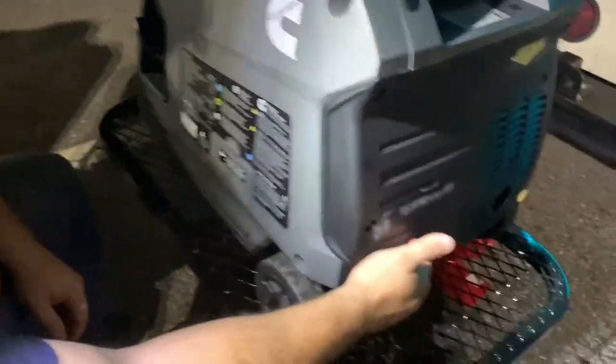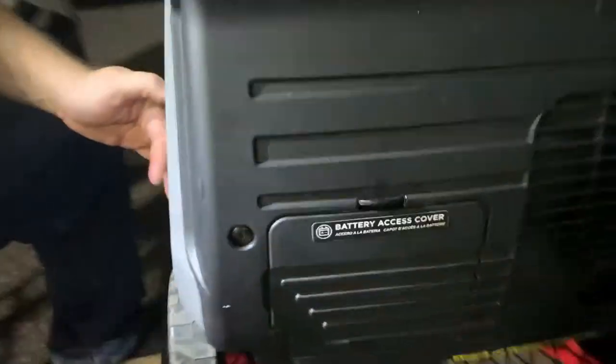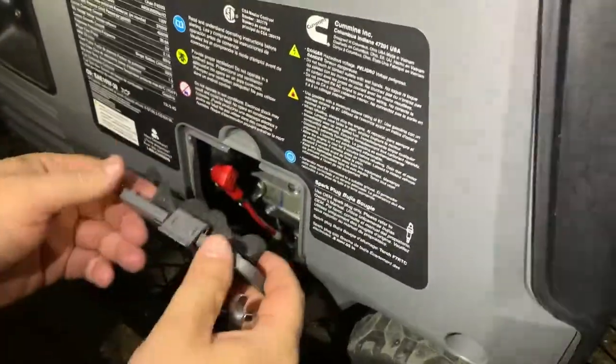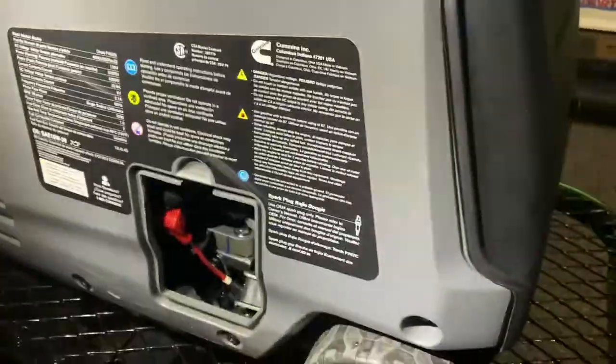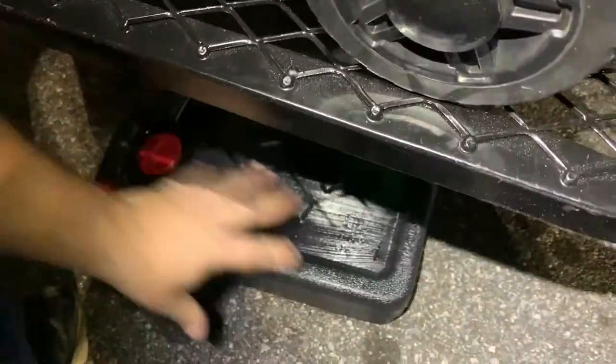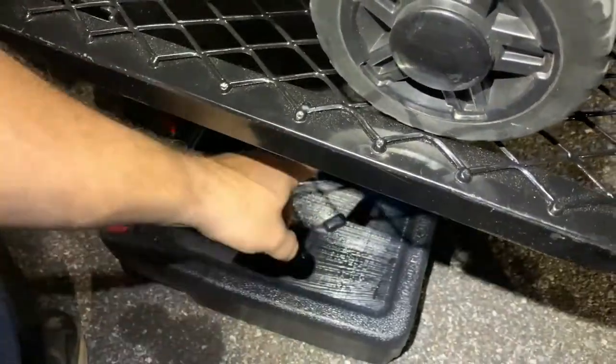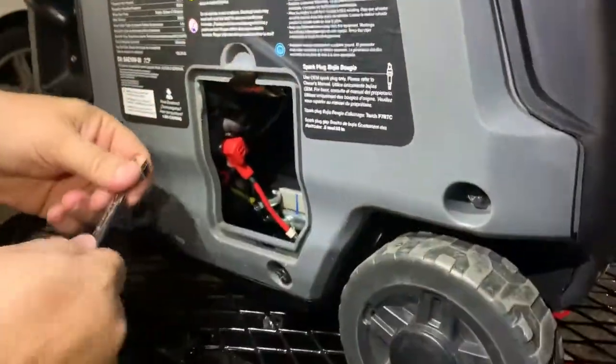To do the oil change on these — this is your battery right here, so don't mess with that area. But this right here is where your oil access is. We're gonna pop that out, and then from down here we need to have a drip pan. We're gonna uncap it, and this parking lot is tilted this way, so whenever it hits that it's gonna go right down in the hole.